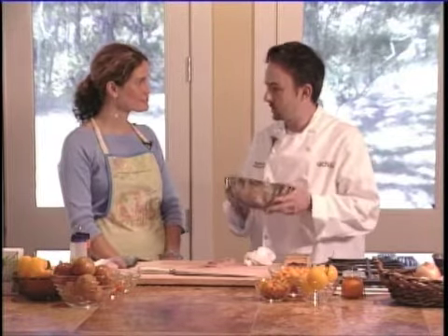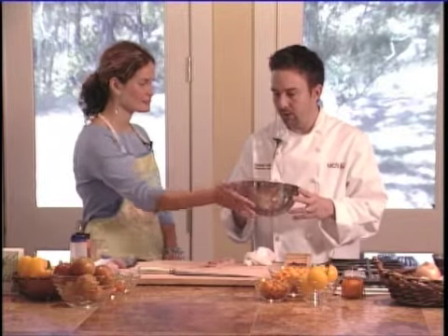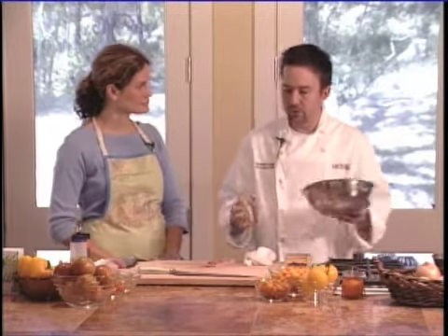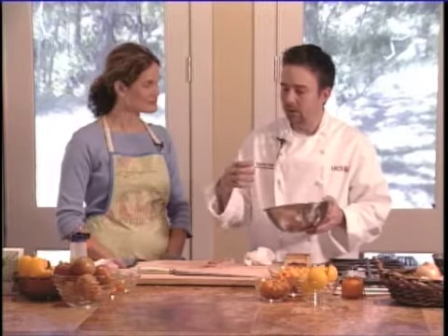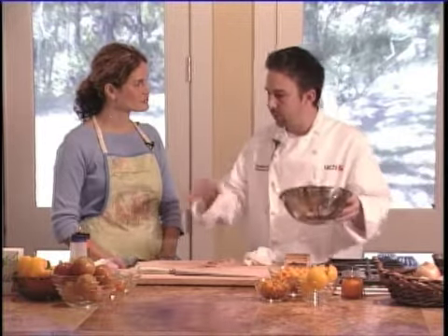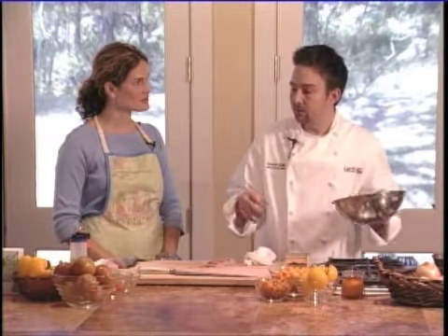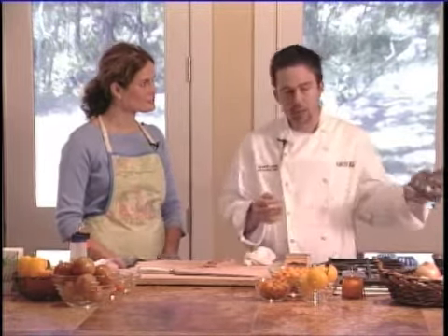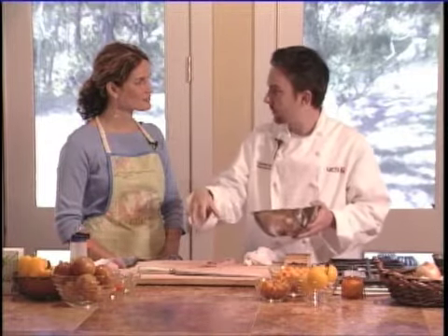Anytime you're doing any kind of cold salad or ceviche or with greens, it's always good to keep a stainless bowl and keep it in the refrigerator. That way when you're ready to start prepping, you can pull it out and as you cut the things they'll stay colder in this bowl. Once you put them all in, you're going to go back into the fridge. If you're making a whole dinner, you can leave it all in the stainless bowl and then right at the end pull it out, dress it, mix it, and plate it.